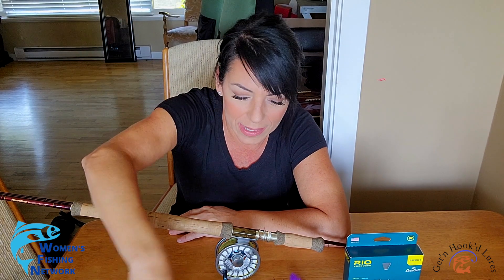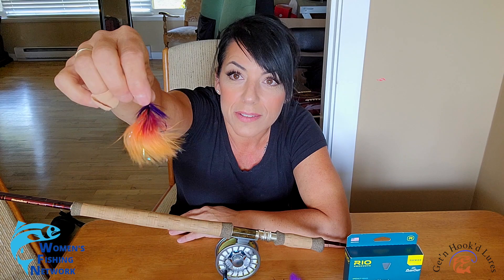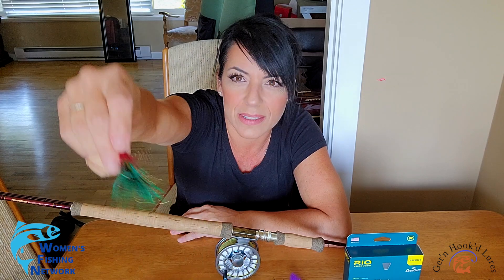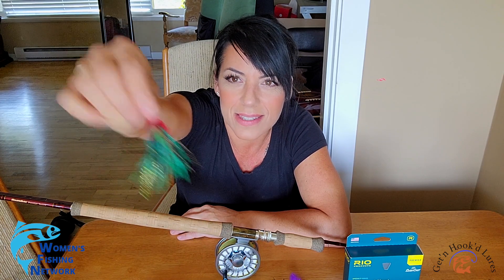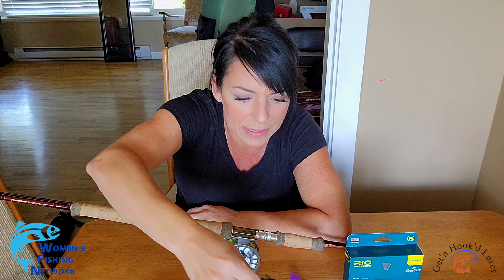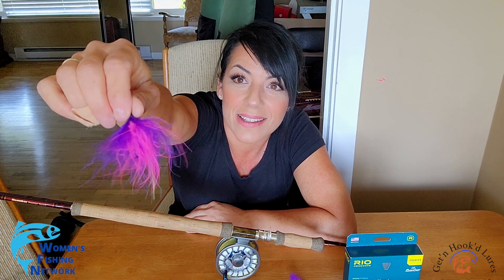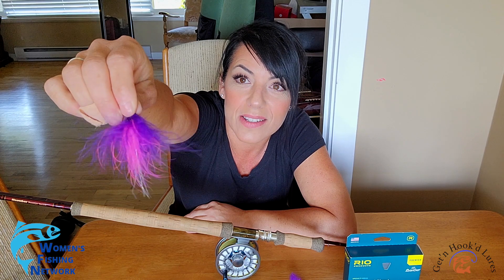These are some of the flies — intruder flies. I'm trying to get these in front of the Chinook salmon. I'd bite that; I'd go after that in a heartbeat — look at this, it's just insanely beautiful. The hope is you get the fly in front of the fish enough so that you kind of annoy them into striking it.